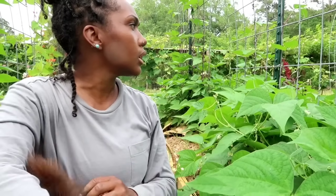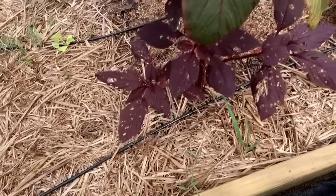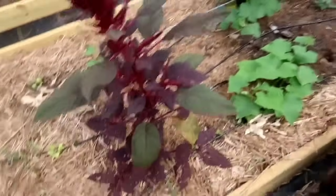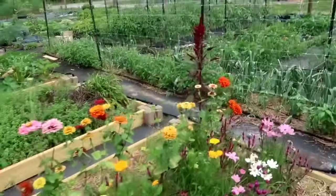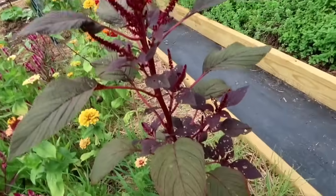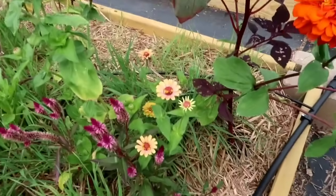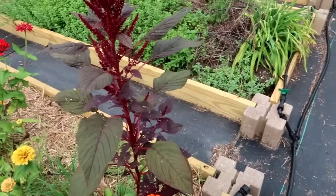One other thing I wanted to show you — my amaranth has so many holes in it. I've shared before that amaranth is a trap crop for cucumbers, and yesterday I saw so many squash bugs on it. They're not there right now — maybe because it's too hot — but you can see where they're eating the amaranth while leaving my cucumbers completely alone. To see it working in live action is awesome, and that's of course why I planted the amaranth there anyway.